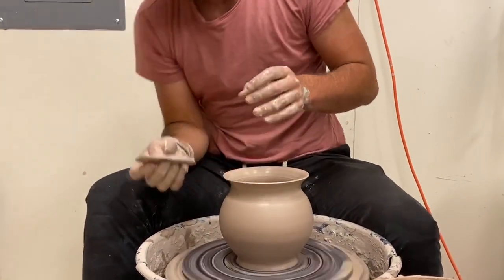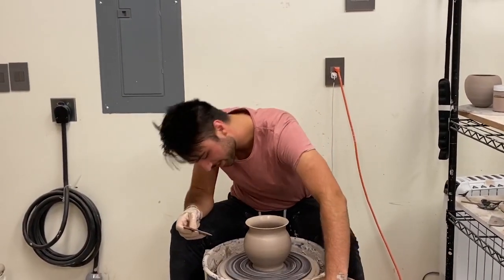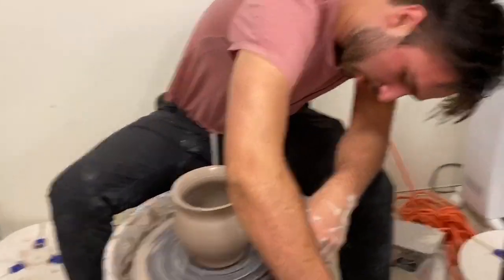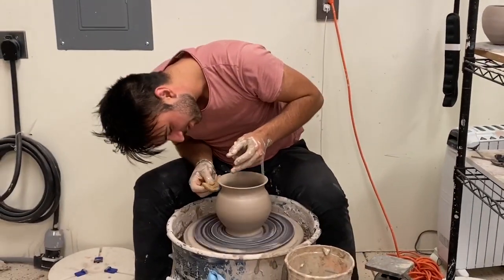That's a really pretty one. What do you think? I love it — it's nice. I haven't thrown anything like that before. I know — I feel like I haven't seen you do something like that. It's not like this one right here, which is just amazing.